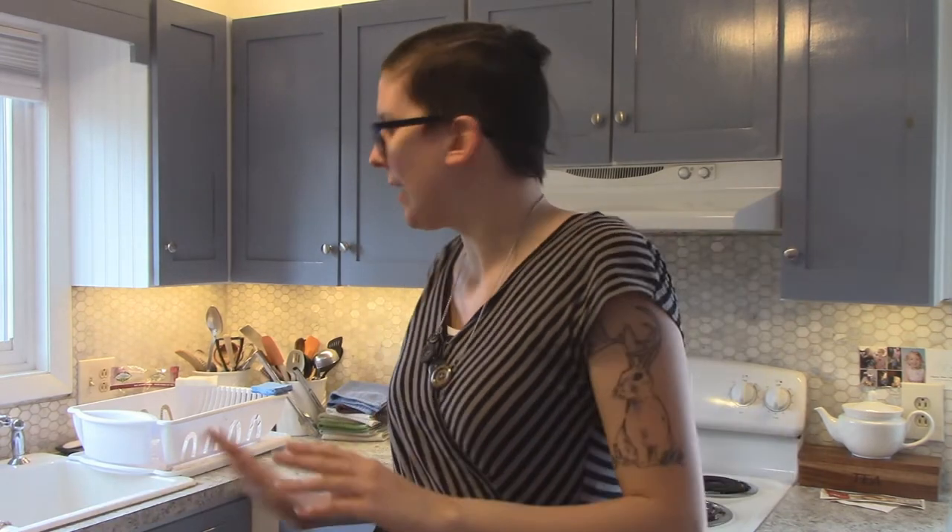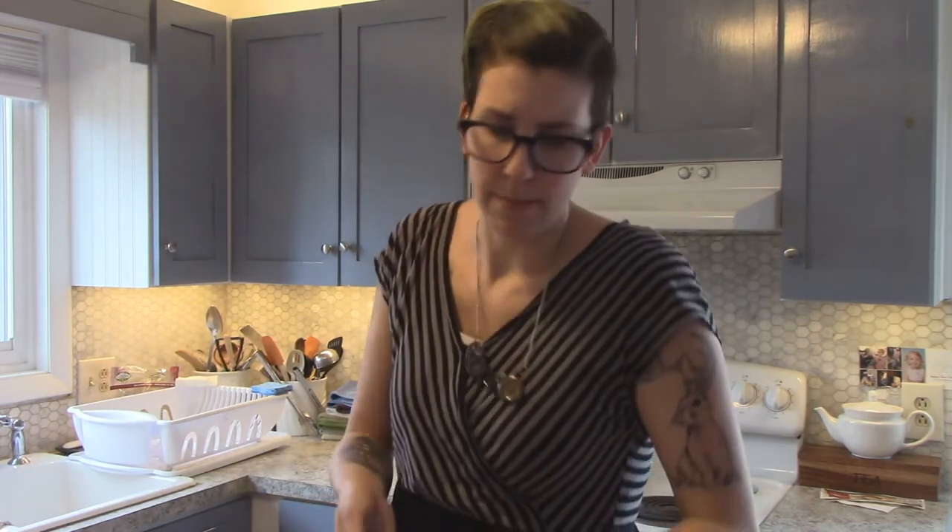Anyway, back to my bullshit — Samowich sent me a recipe from her grandmother. Supposedly these are very easy, but we all know how good I am at fucking things up. Here's what we need: butter, flour, milk, eggs, and powdered sugar or maple syrup. Those last two are just toppings. So preheat the oven to 375.